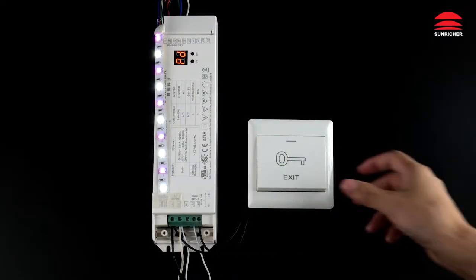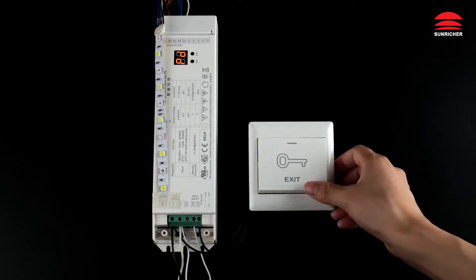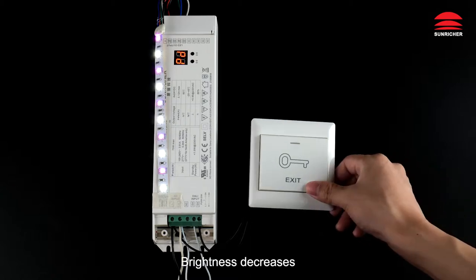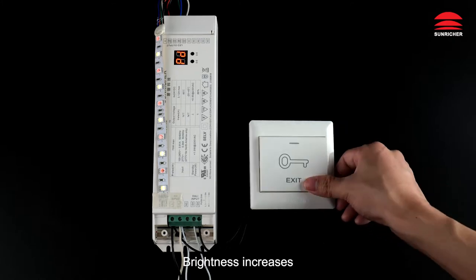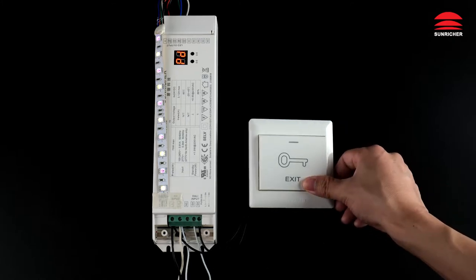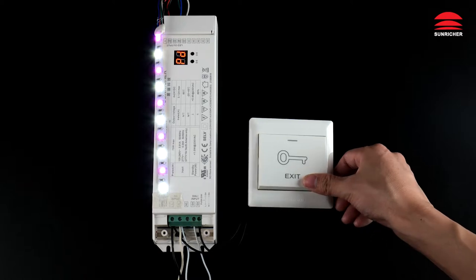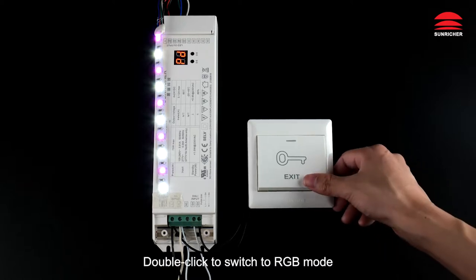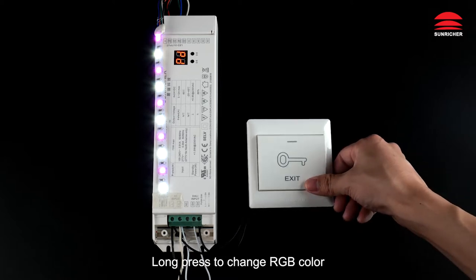Working with push dimmer: off, on, brightness decreases, brightness increases. Double-click to switch to RGB mode; long press to change RGB color.